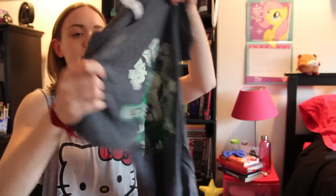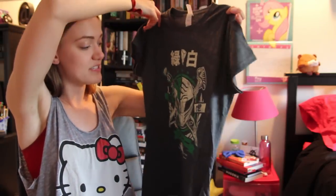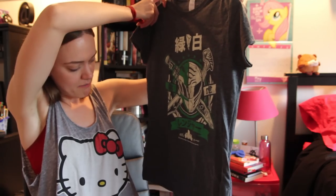I already see some cool stuff. So there's a shirt. Their shirt quality gets better and better, like, every single time they send one. This is awesome, I love this. Power Rangers.